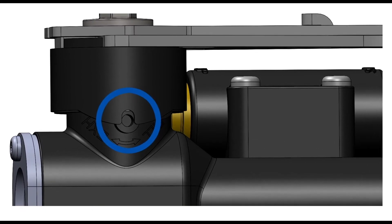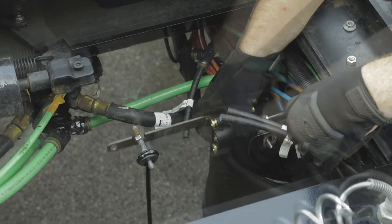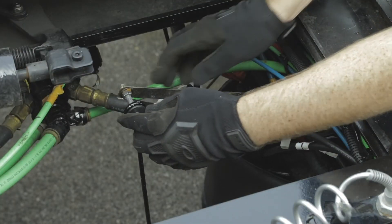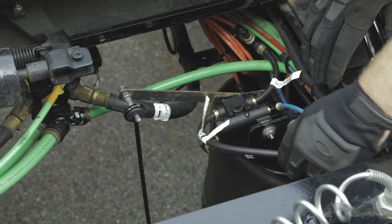Mount the new valve in place using the supplied push-to-connect fittings to attach the supply and dump lines. Test valve operation for both raise and lower or dump functionality.